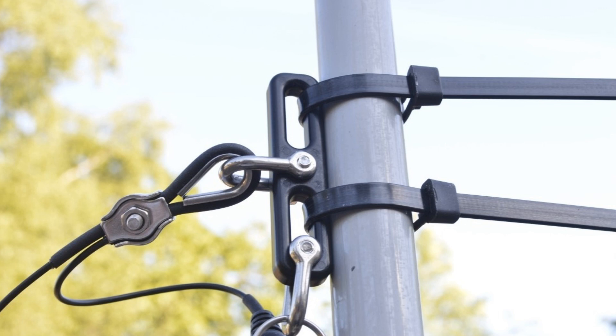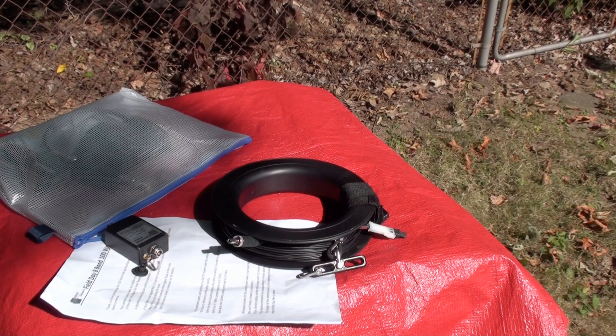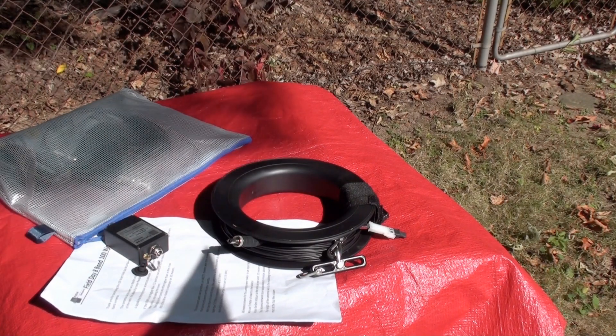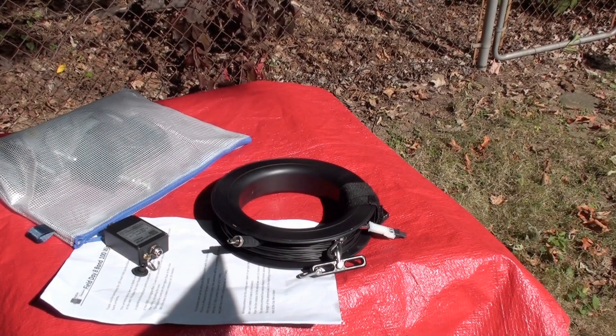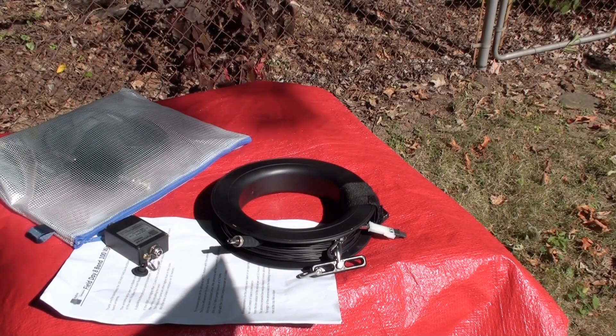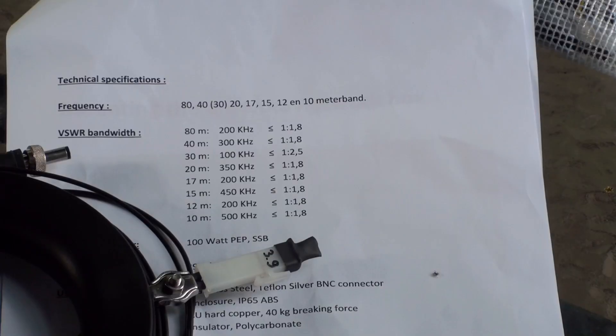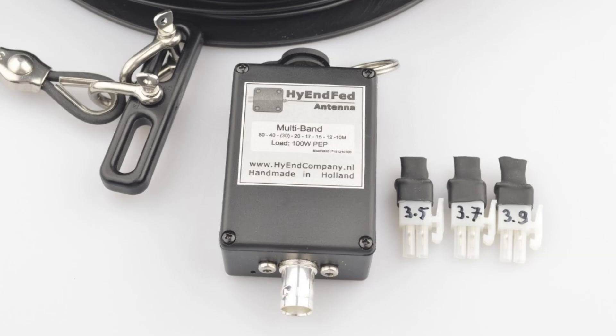Here is the suggested method for secure mounting of the matching unit. The antenna itself is a length of 40 meters, about 120 feet. This is quite a long wire, so you'll need some space at your deployment location to properly erect it. Further along the wire, we see a small white plastic receptacle. This is where you will attach the appropriate jumper for the section of the 80 meter band you prefer, since the antenna cannot be resonant across its entire breadth.